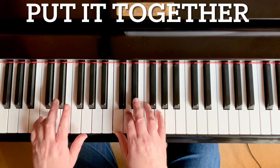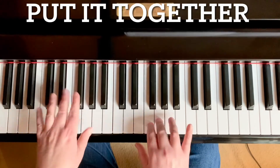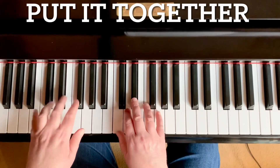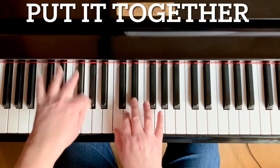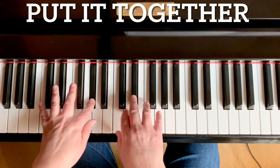Quiet. Get louder. Forte. Line three. Accent, loud and up. G, F, A flat, G, and then up.